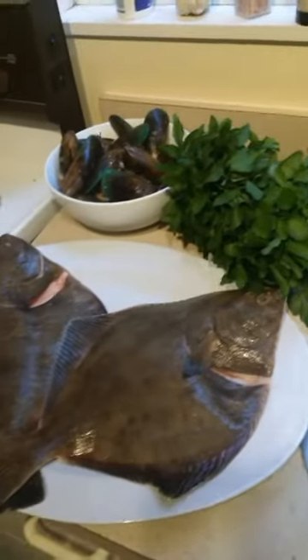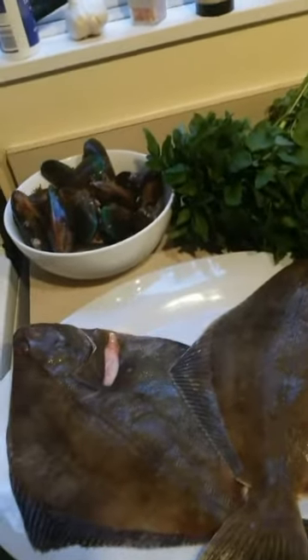I think I'll probably bake them in the oven with a bit of milk and butter and cream, and probably make mussel fritters and a cress salad.